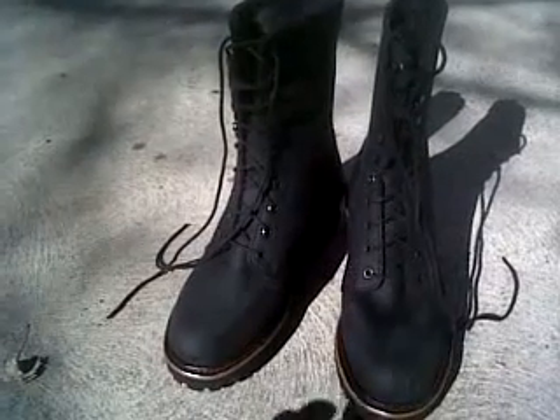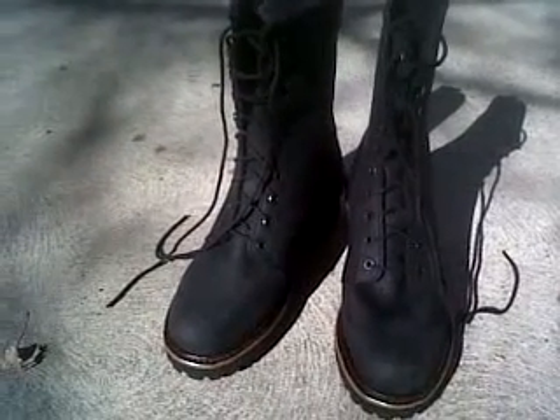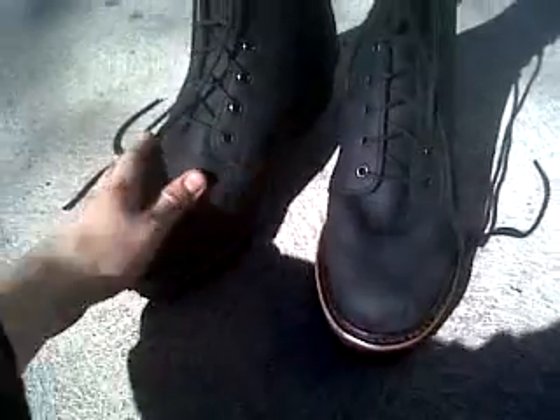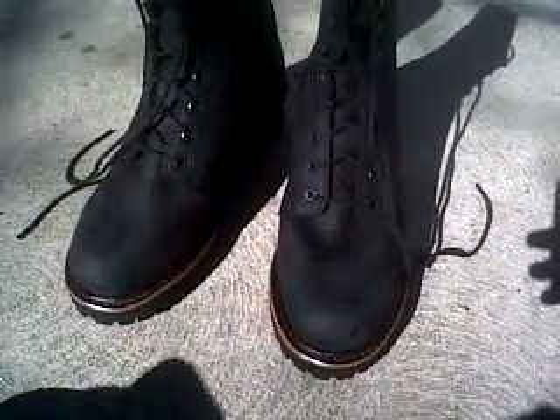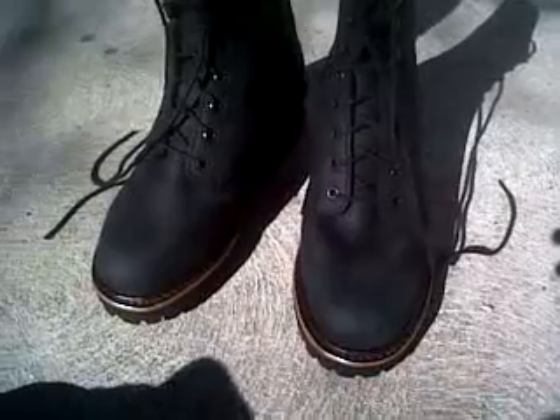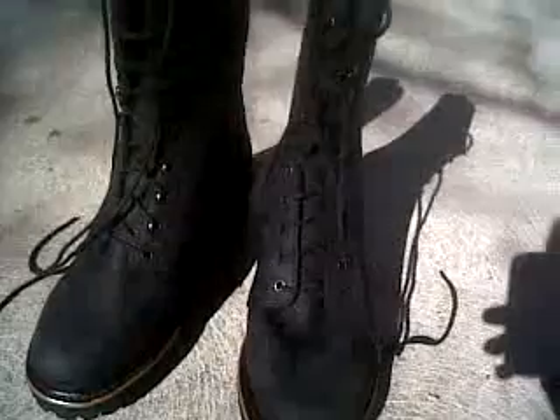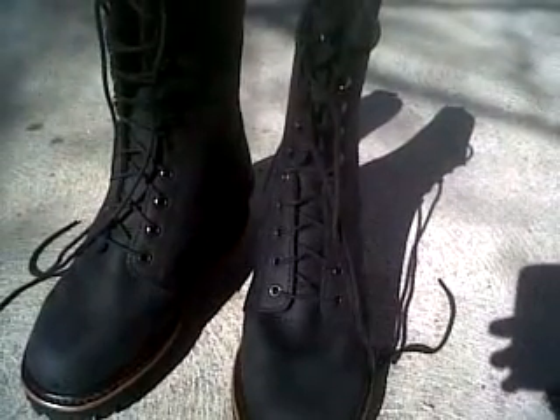Vibram is the absolute best sole out there — they're all about the same unless you get Vibram. These are a solid shoe. I've been working on them here for the past two hours. I treated the leather with some old motor oil — I couldn't find some good wax, so I went into the garage and just found some old motor oil and lathered them down. They look good.